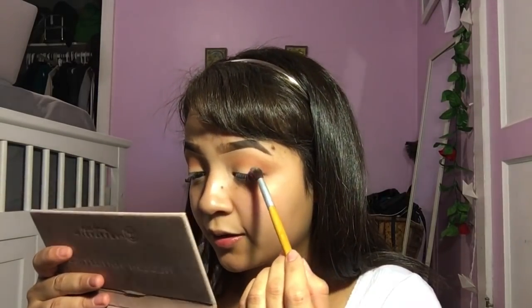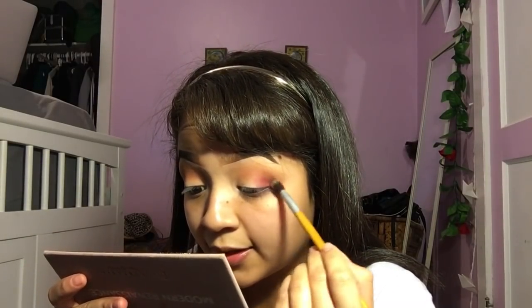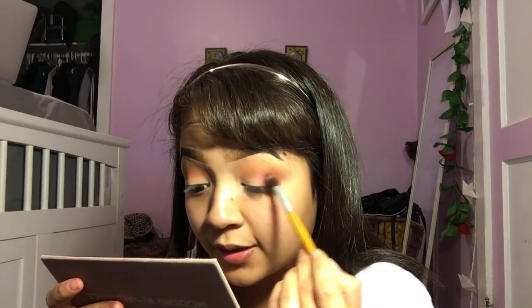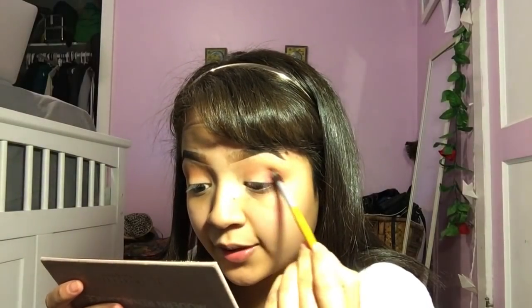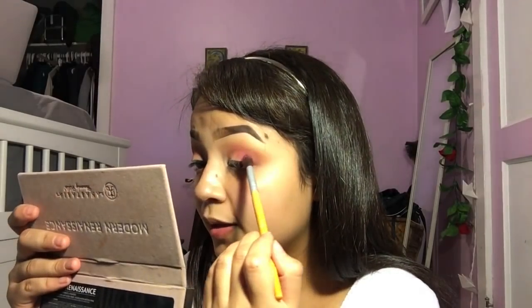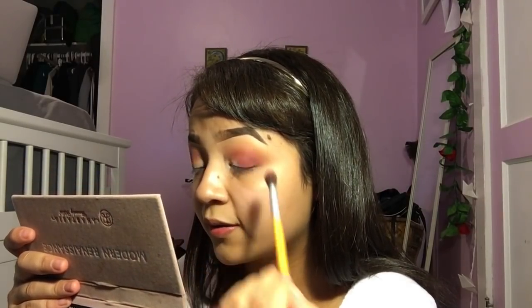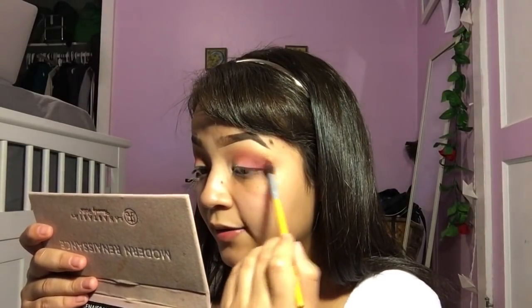Now we're going to go into the red/burgundy colors. I'm going to use Love Letter first and I'm going to take this BH Cosmetics brush. It's part of their Eco Luxe brush set and that set is really inexpensive. Some of the brushes aren't the best quality — I actually broke a couple of them — but they do have some really good brushes in the set. When I blend out my shadows, I make sure that as I go darker, I keep each color below the one I used before.